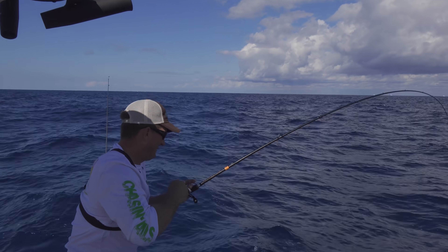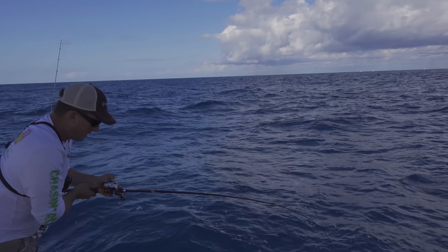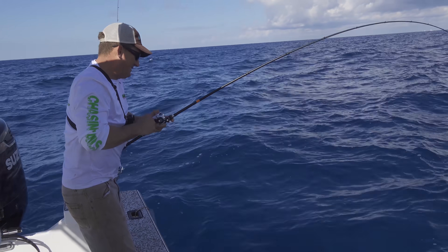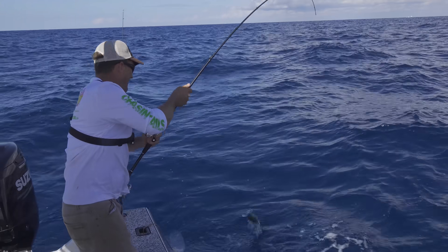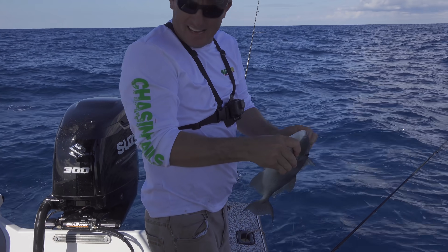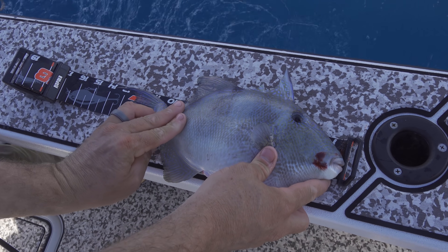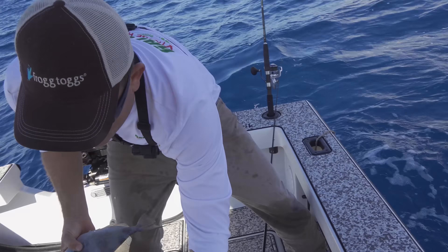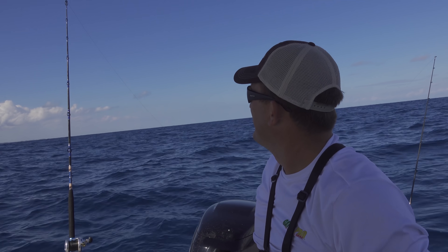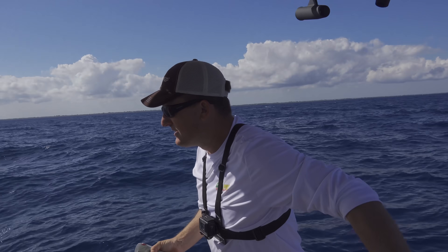Feels like another trigger. Oh, he's pulling! Yes sir — great triggerfish! I'll take that all day, twice on Saturday. We're there — legal! Great trigger, beautiful awesome eating fish. Now all we need is for Godzilla to get bit right there.